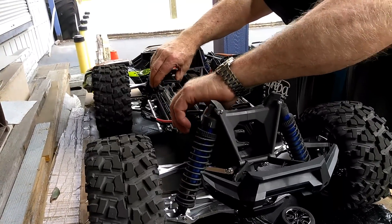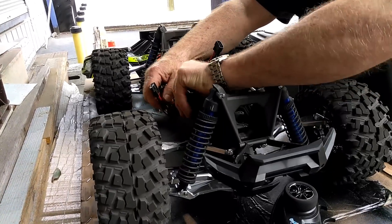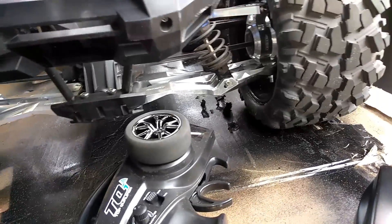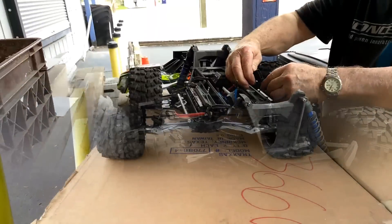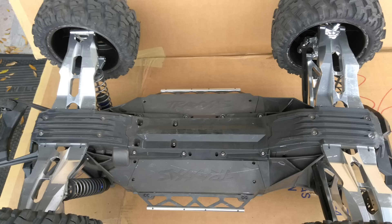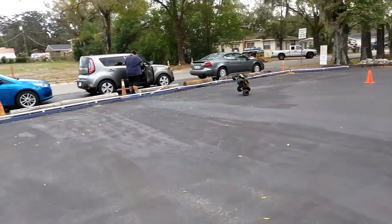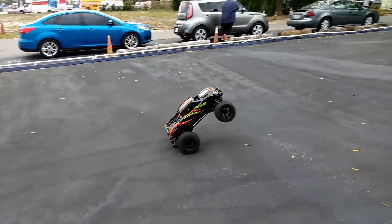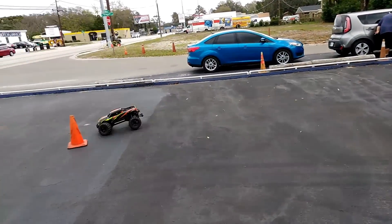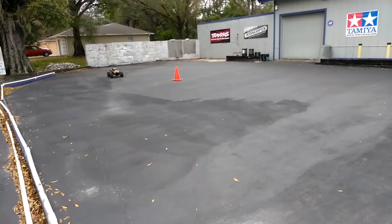So we're going from 22 volts to 29.6 volts. You guys see that aluminum upgrade all the way across. Oh my gosh — that is the 8S!